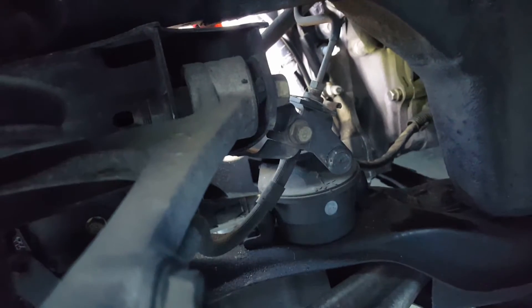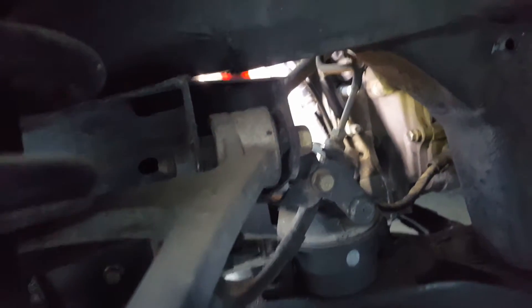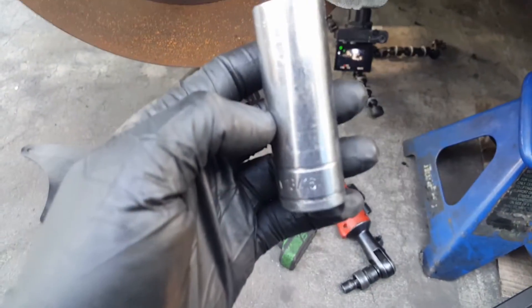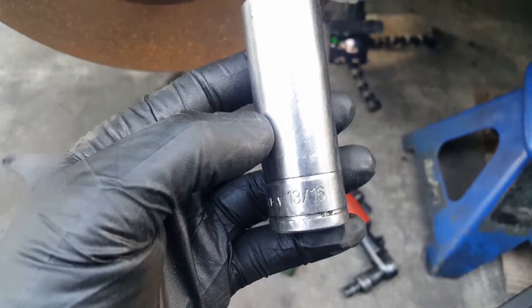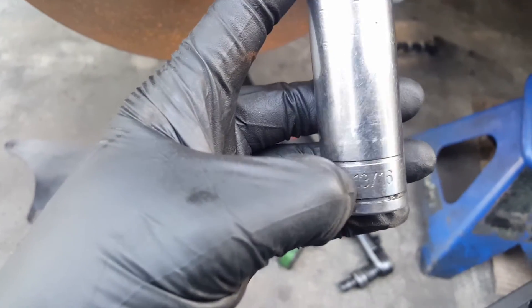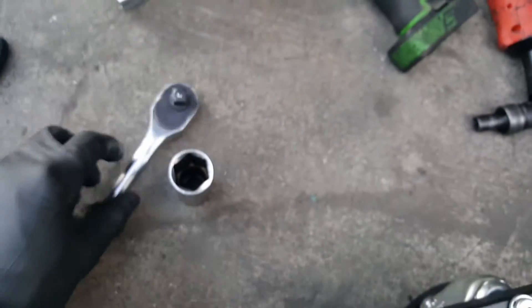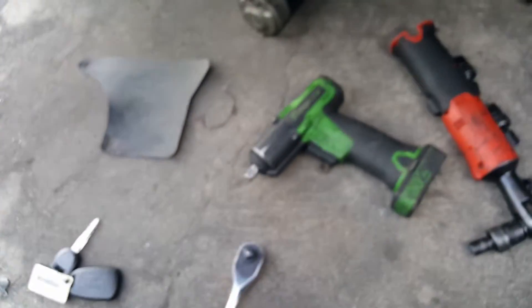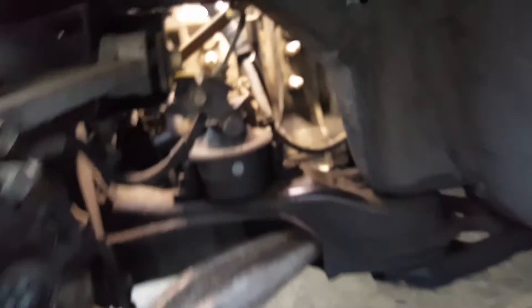Let me grab the socket you need for the spark plugs. This socket equals 21 millimeters or 13/16. You're gonna need a ratchet and a medium or long extension — in this case a long extension that goes all the way from there to here. I have the electric ratchet so it'll fit no problem.